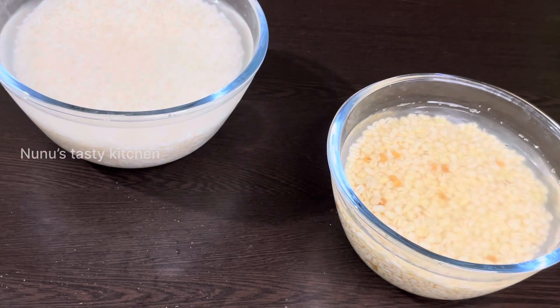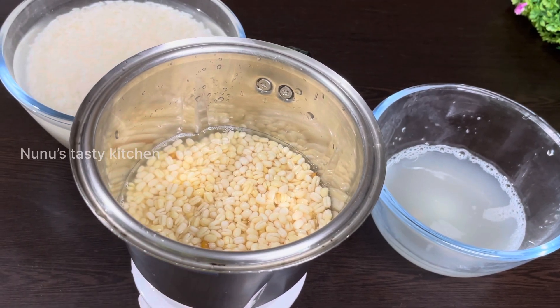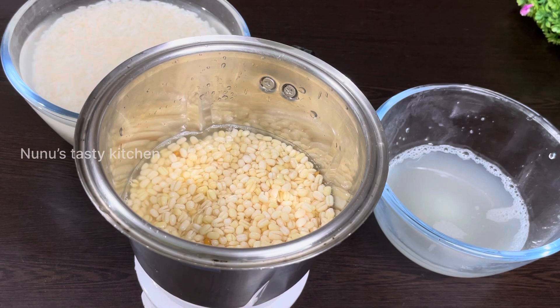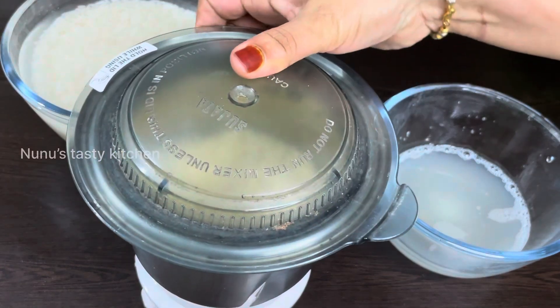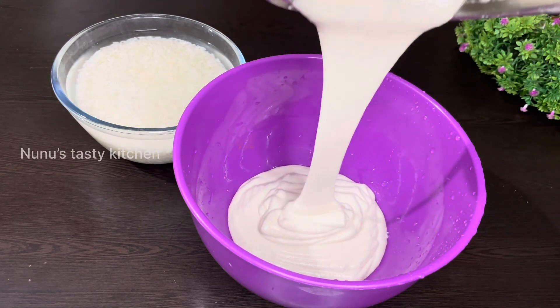I am going to put the mixer in the refrigerator. Then I will put the mixer in the refrigerator when I put it.